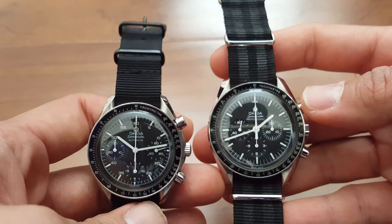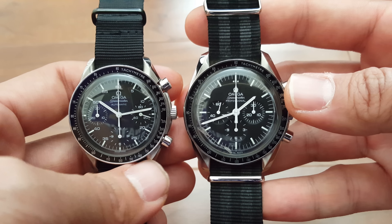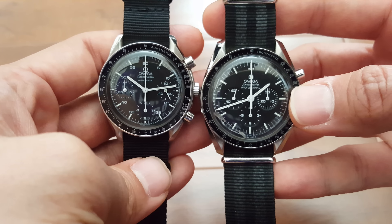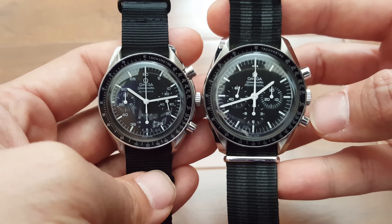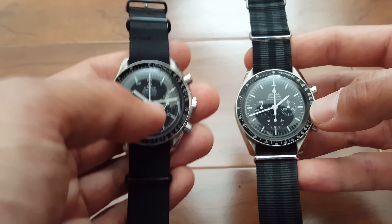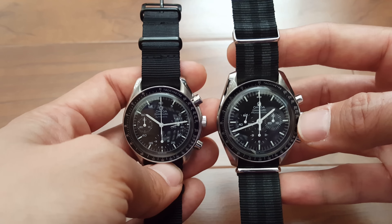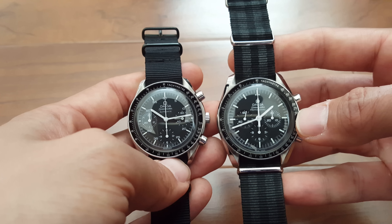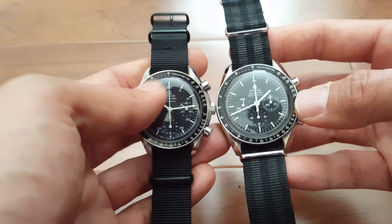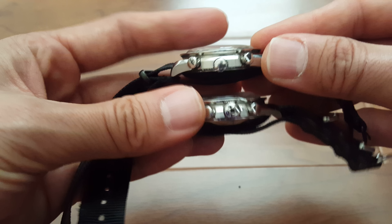Two Omega Speedmasters: the Speedmaster Reduced and the classic Omega Speedmaster. The classic currently has a crack in the Hesalite that needs replacing. This is a quick comparison between the two. You can see the size difference — the classic is around 41 millimeters, while the Reduced is listed at 35mm on the Omega website but wears more like 38. The bracelets are different, though both are shown here on NATO straps.